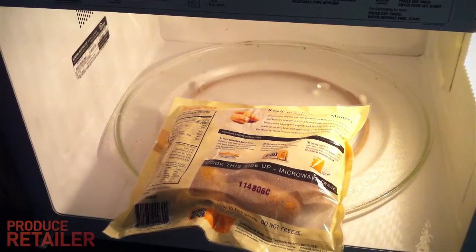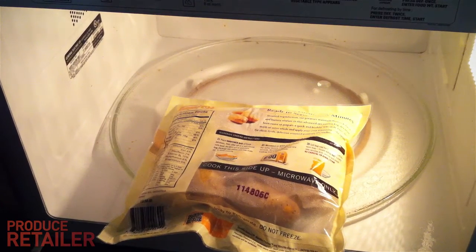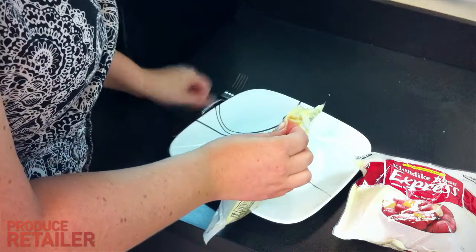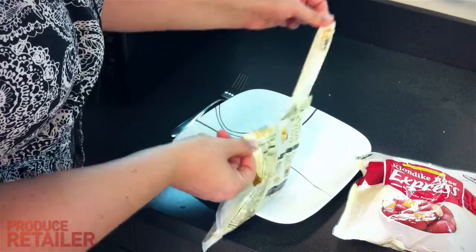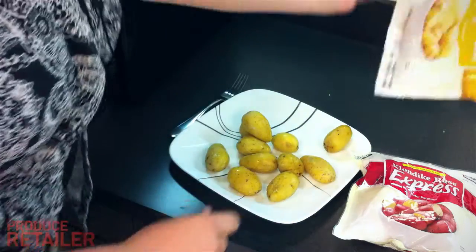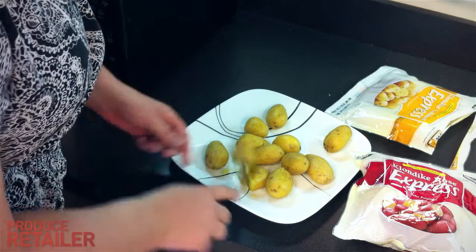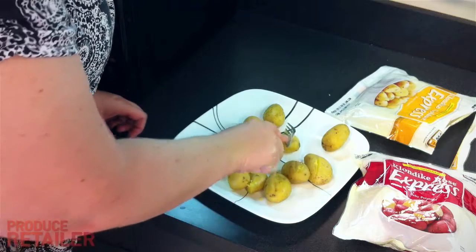It says to let the bag cool for one minute and then carefully open, as the steam will be hot. It's been about a minute, and this has a little tear notch here. There we go. That's pretty gold on the inside there. And all of them feel pretty squishy, which is good — I love them evenly cooked.